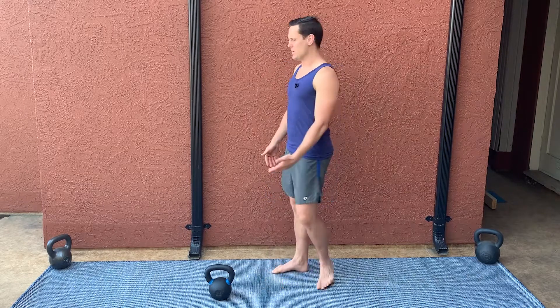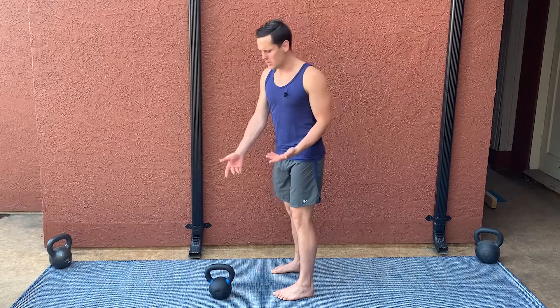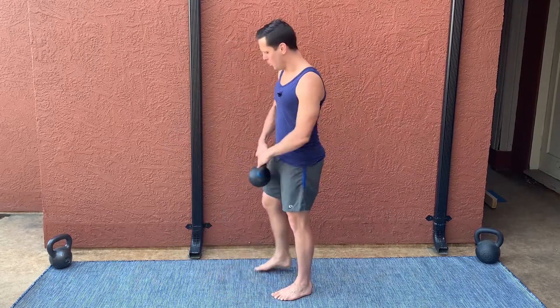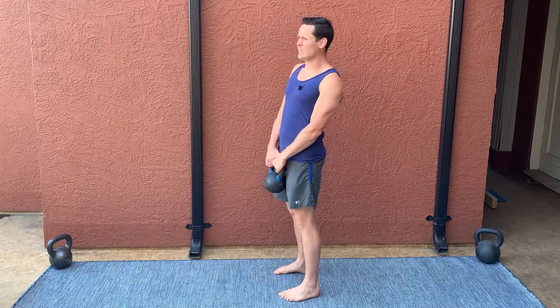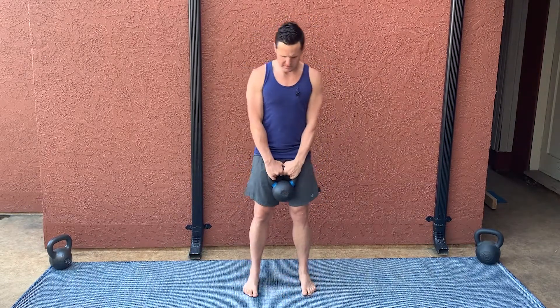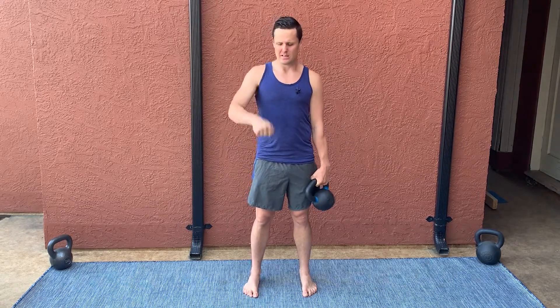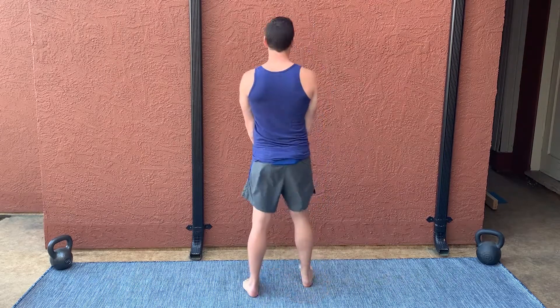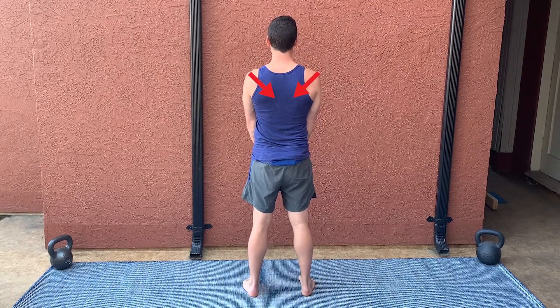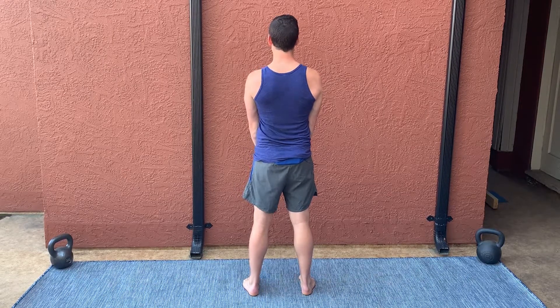I'm going to do the exact same movement — bring my hips backward, slight bend in the knee — the only difference is I'm holding a weight. Now that I'm holding an external load, I can use it to my advantage to help stabilize my upper back. By gripping the kettlebell and trying to pull it apart — snap it like a pencil — by externally rotating both arms, I immediately retract my shoulder blades, bring them in and down, and create an extending force that stabilizes my upper back.